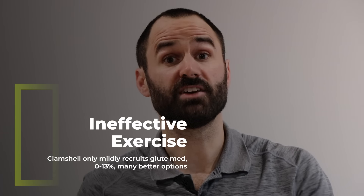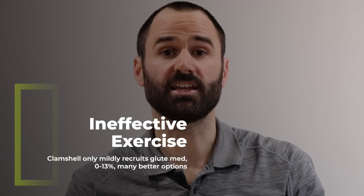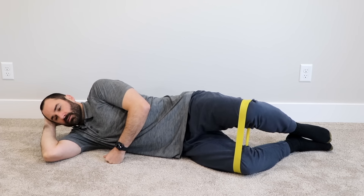Now we know why we don't want to do the clamshell when we have hip pain. But what if you don't have any hip pain and you want to strengthen your lateral hip muscles or the glute med? Well, it turns out this exercise has a really low load activation level on the glute med — about at most 13%. So it's not really going to give you a lot of bang for your buck, and there are a lot of better options out there.